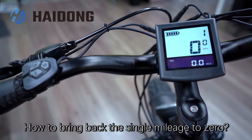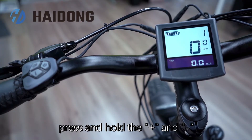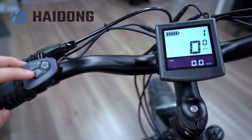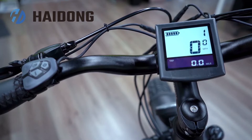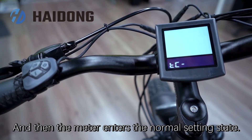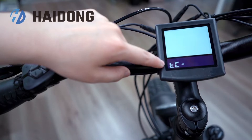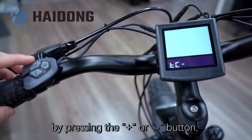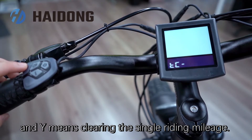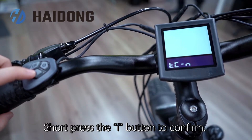How to bring back the single mileage to zero? In the power-on state, press and hold the minus and plus buttons for more than two seconds. Then the meter enters the normal setting state. 'PC' stands for clearing a single mileage. It or 'no' can be selected by pressing the plus or minus button. 'Yes' means clearing the single riding mileage. 'No' means that the single riding distance is not cleared. Short press the 'I' button to confirm.